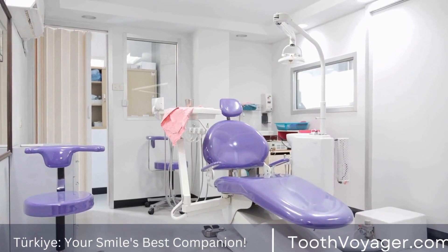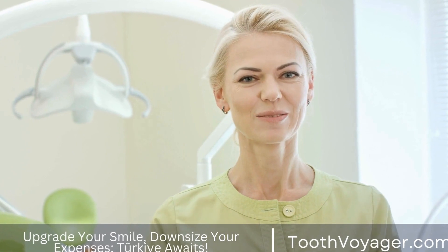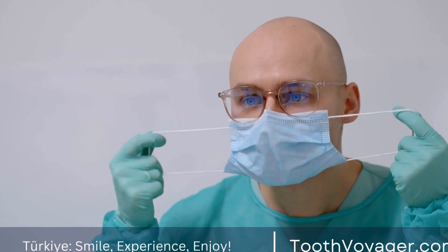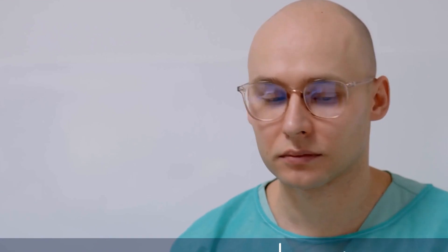Dental Bridges: What You Need to Know About Their Installation. When it comes to replacing missing teeth, dental bridges are a popular and effective solution. In this video, we will discuss everything you need to know about dental bridges and their installation process.